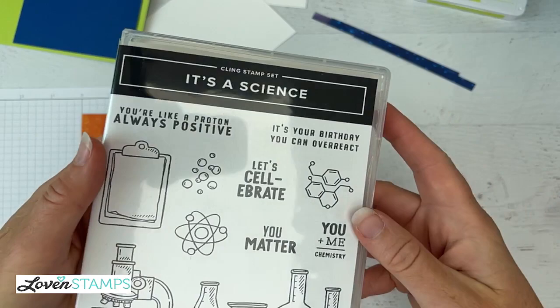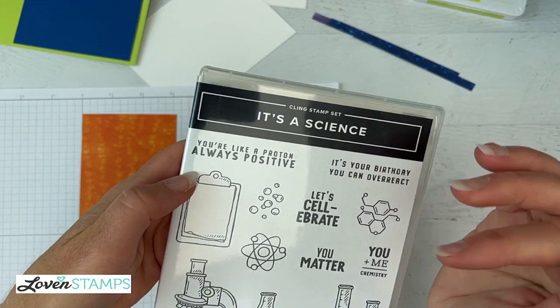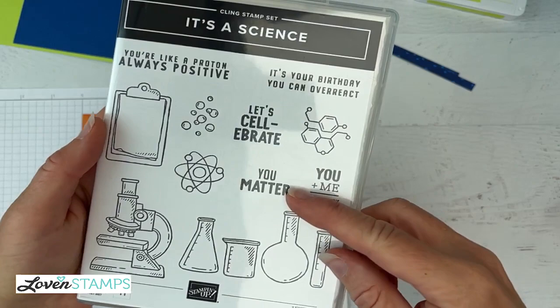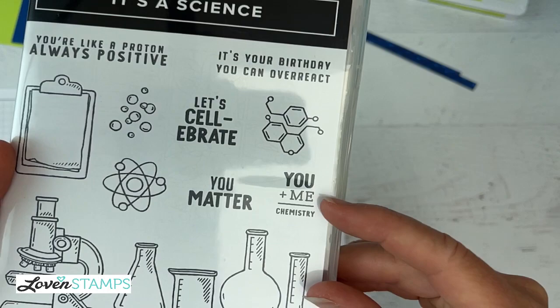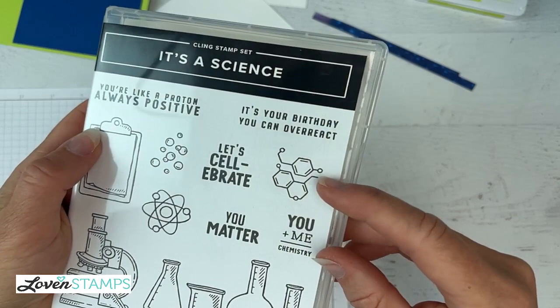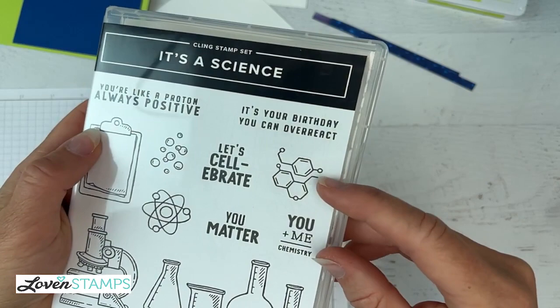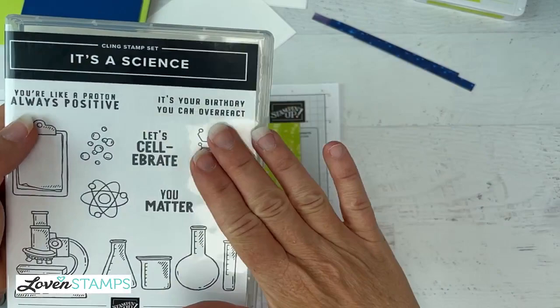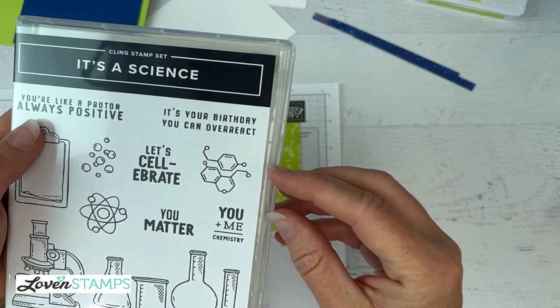This stamp set includes things such as 'You're like a proton, always positive' — which is scientifically accurate. 'It's your birthday, you can overreact' is a great pun. 'Let's celebrate' goes great with the microscope. 'You matter' is a good science pun too. And 'you plus me equals chemistry' is very nice with the math equation there. Now, this little molecule here — my friend Amy said she had just talked about this with another chemistry professor, and they agreed that they're not actually existing molecules; there are some artistic licenses. Like these oxygens should be double bonded. And if you're sending it to someone who would be like, 'that's not right' — well, rest assured, you can correct it.